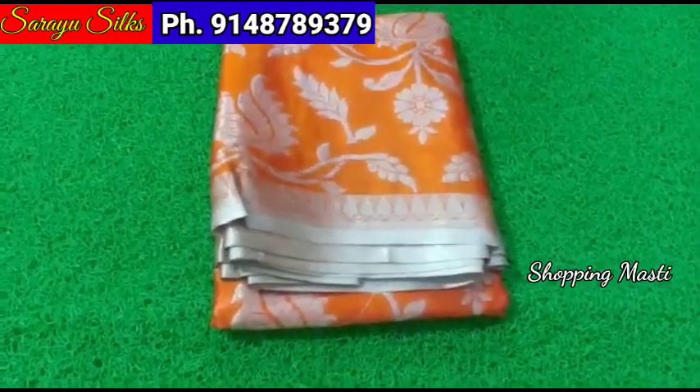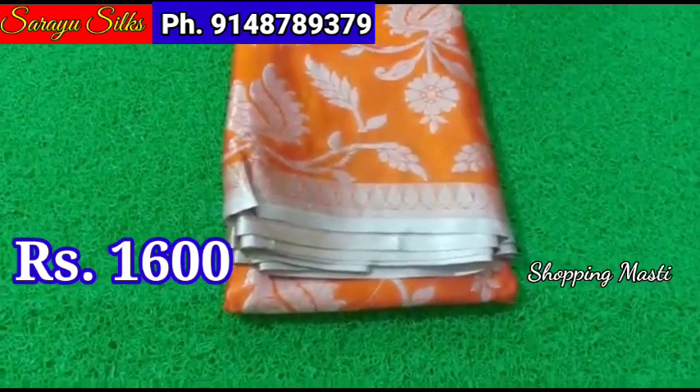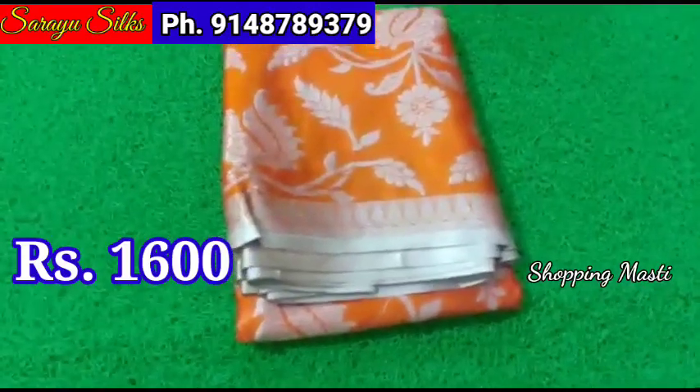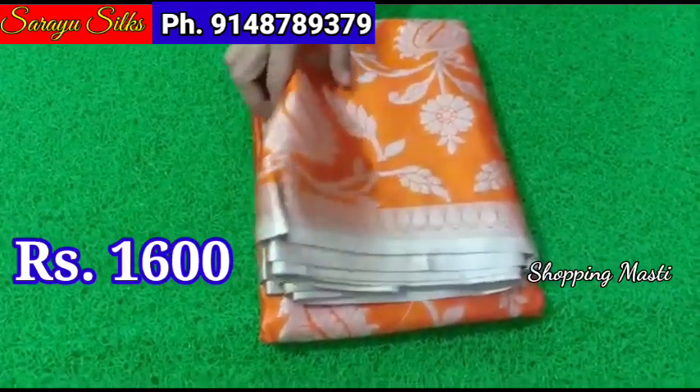This saree price is ₹320 plus shipping. Shipping is ₹100 all over India. The saree is pure warm silk. This saree price is ₹1,600 plus shipping, and this one is ₹1,150 plus shipping.